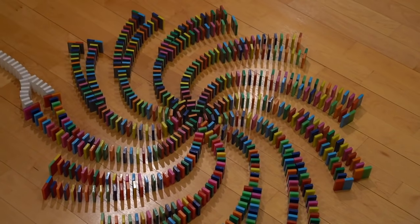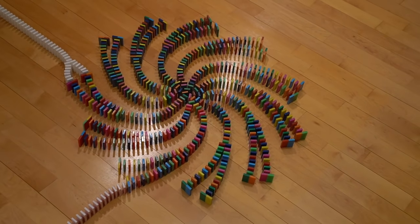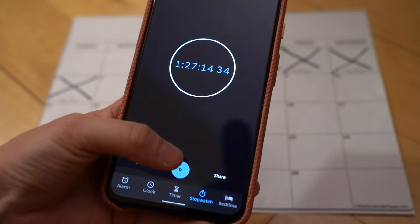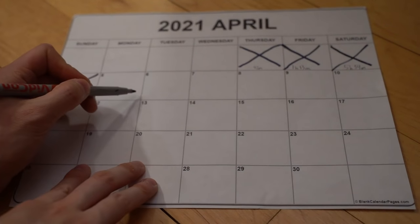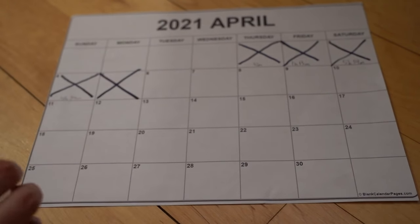This is the end of day five. I've built for over an hour and a half and I'm about to knock it down. I forgot to turn on the timer for a little bit, so I'm going to round this up to an hour and a half. April 5th — done.